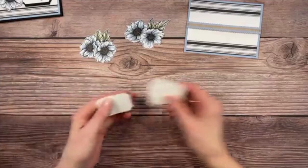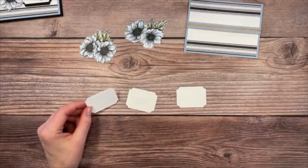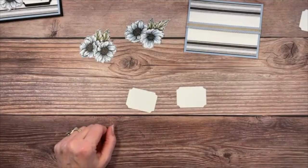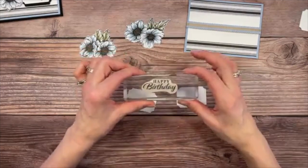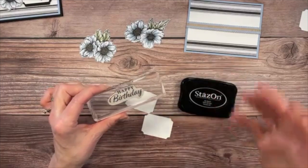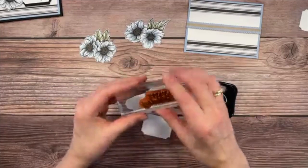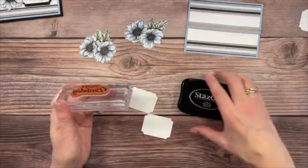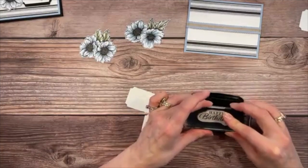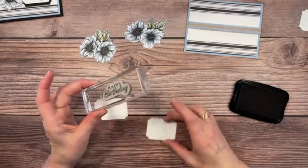For the sentiments, I've pre-cut the pieces — even cut an extra one this time so I don't have to go back across the room. I have my Happy Birthday stamp and I'm using StazOn ink today, because it's a really deep black. I like StazOn on red rubber but won't use it on photopolymer.